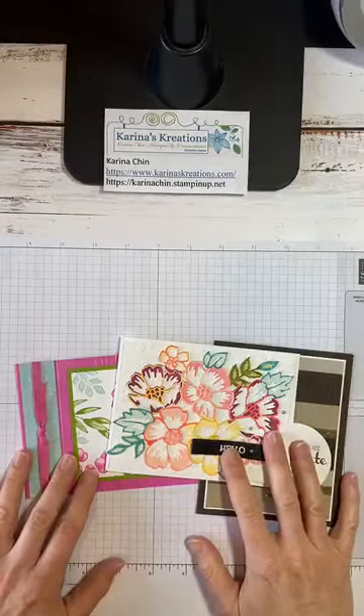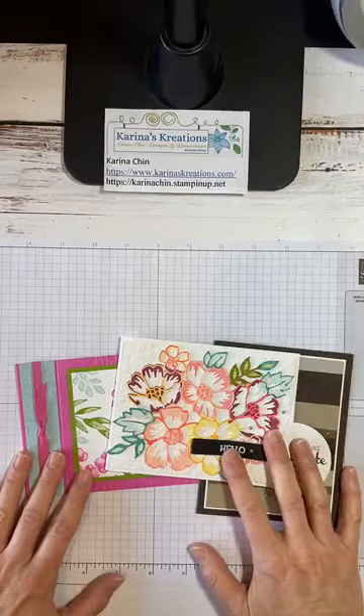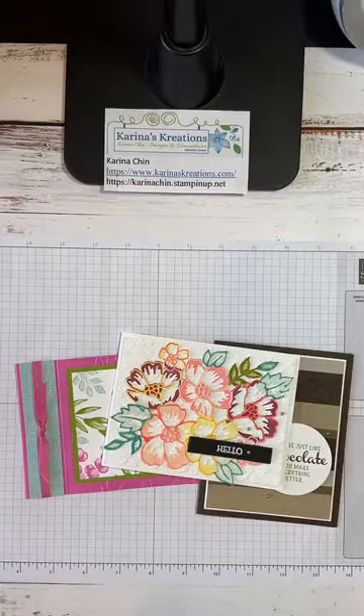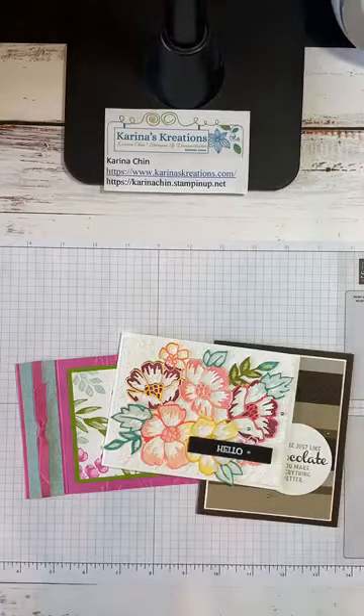Stampin' Up has a special: when you order $60 this month, you get a $6 bonus coupon to use on an August order. That is super exciting because in August is when the brand new holiday catalog will launch.